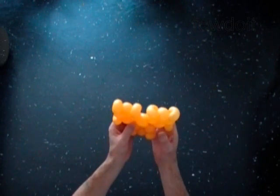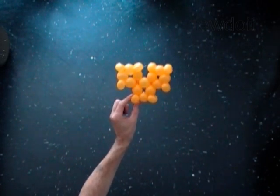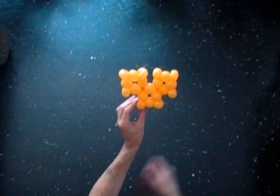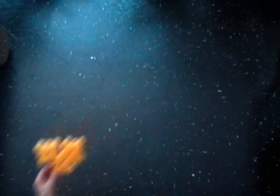We made it with one yellow balloon. It has a front view and a side view. Now we are going to use the second balloon to shape the heart.